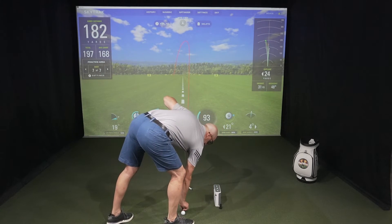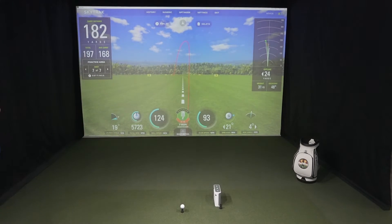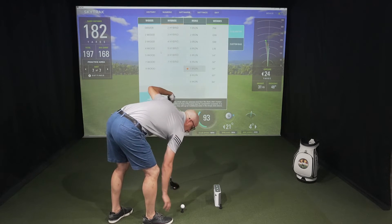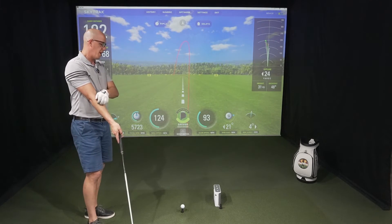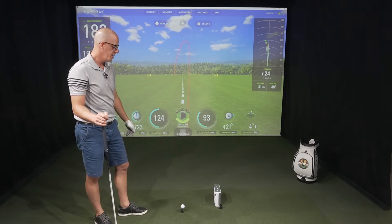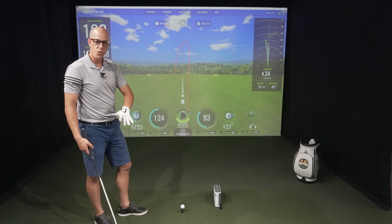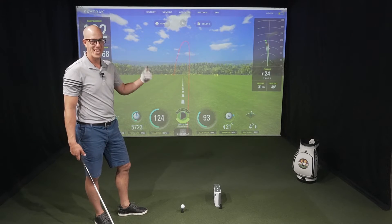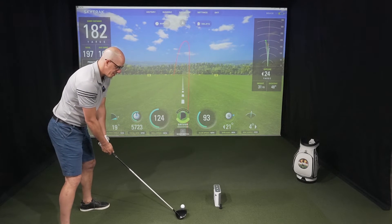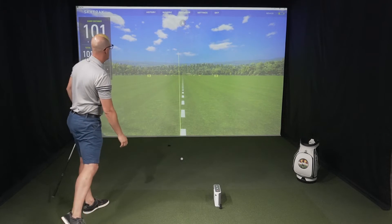Last but not least, let's jump to the driver — using a new tee here. The way I've been setting up the driver with the SkyTrack: I'm pointing the number and the logo of the golf ball right onto the screen and putting it slightly behind the dot. I think that's been the most consistent spot. Some people have been trying moving it around, but I just like keeping it consistent with that dot as a reminder.